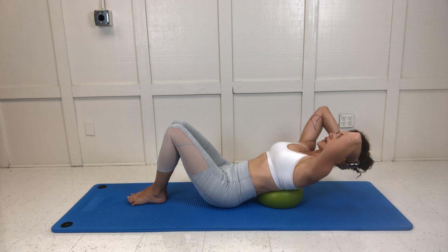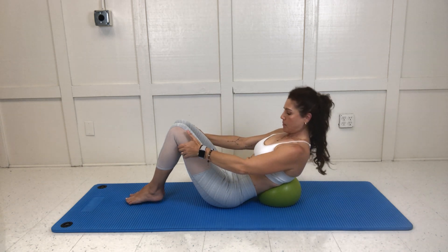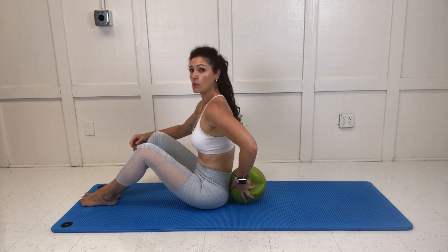Work your way towards this location — don't expect your body to go there right away if you haven't done this in a while or ever. Now we're going to come all the way back up for the very last and most challenging variation: the ball is going to come to the small of your back.